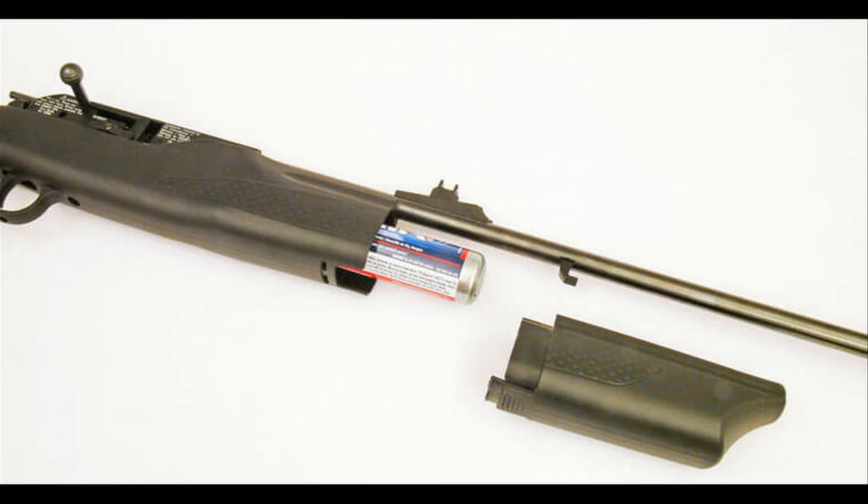Not only hunters will reap the benefits. If you're looking to have a good backyard shooting session, or even looking to teach someone how to handle a firearm, this is a great starting point. However, one user commented that the bottle O-ring blew just after the fifth CO2 bottle, which suggests that the rifle should have some quality standards.